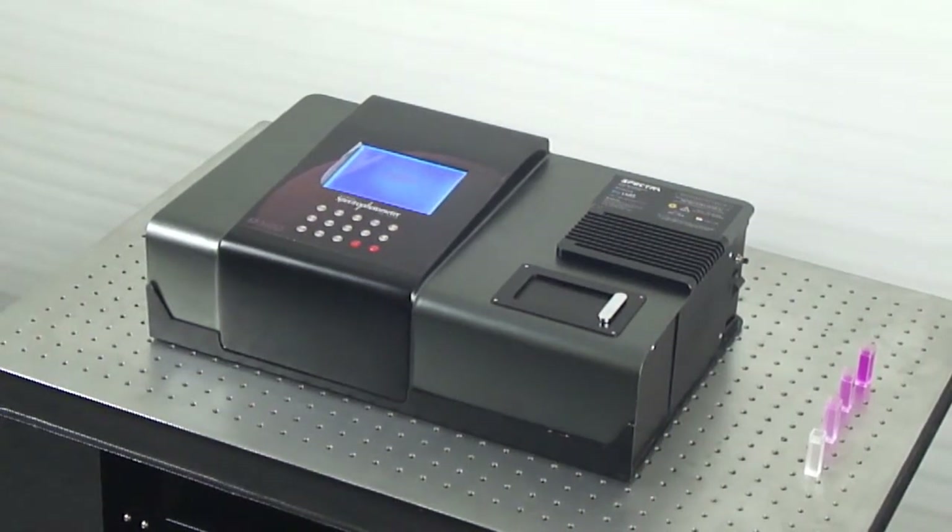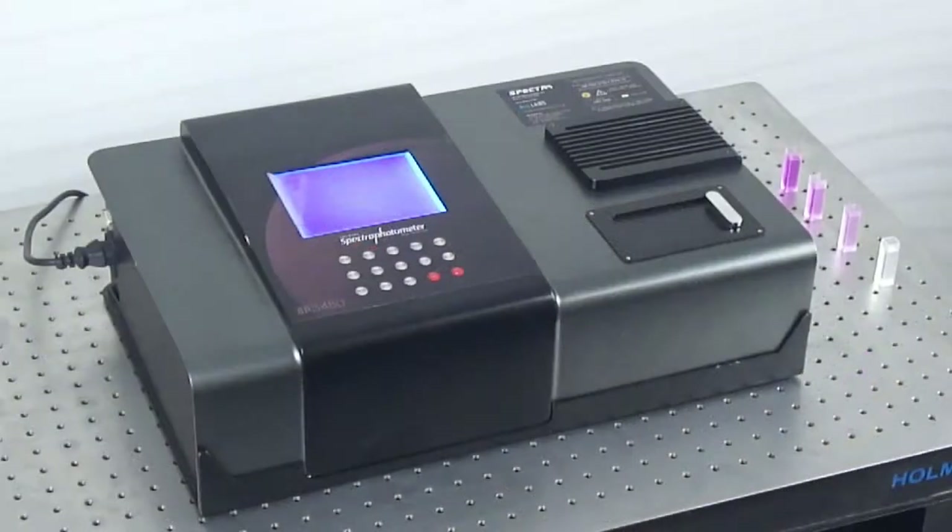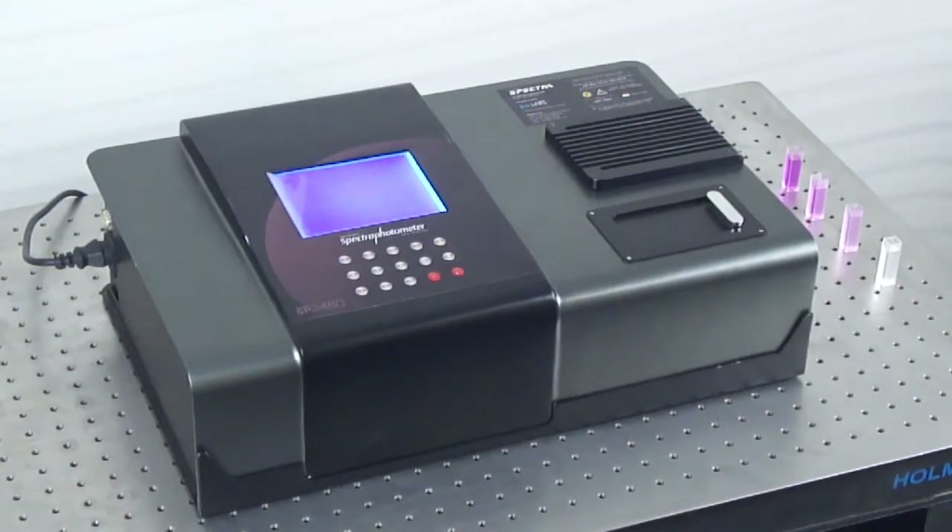HomeArcs Spectrophotometer is an entry-level spectrophotometer, suitable for education, research, and industrial applications.